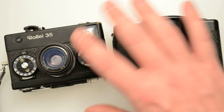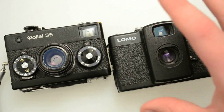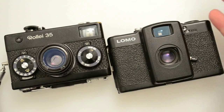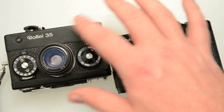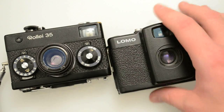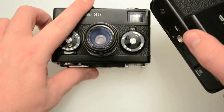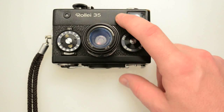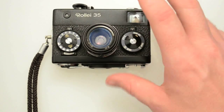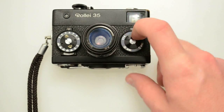The Raleigh 35 is just the cult of these small fixed lens viewfinder cameras — viewfinder cameras because there's no verification of the focusing system like on a rangefinder or SLR. None of them really compare to the build quality and just hardcore reliability of the Raleigh 35. These last forever. They're made like a tank.